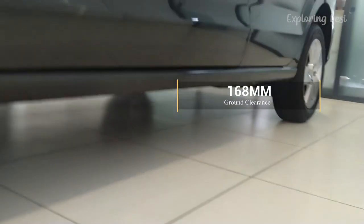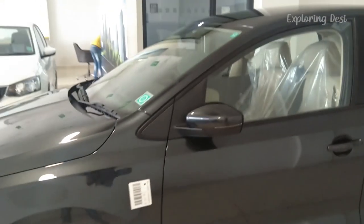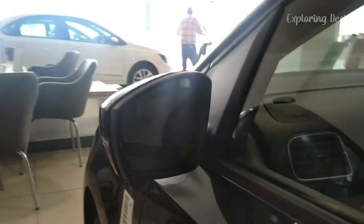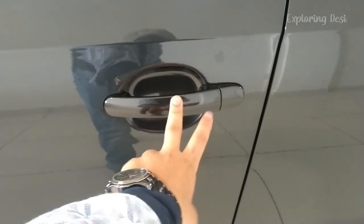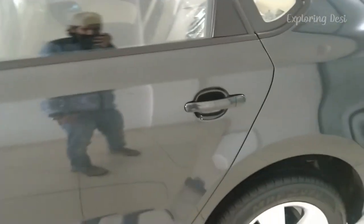If you check the ground clearance, it is massive — you will get to see that here. Let's talk about the ORVM: you will get body color with turn indicators, electrically adjustable. It's a big design and the viewing angle is large. The body color door handles you will see here. Windows have a black glossy finish around them, and the rubber-type material glasses are tinted — tinted glasses give a better look and protect from direct sunlight.